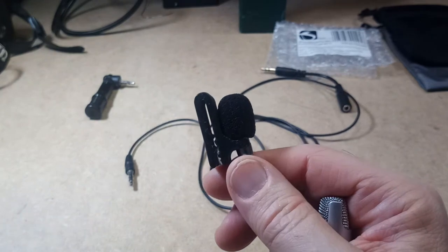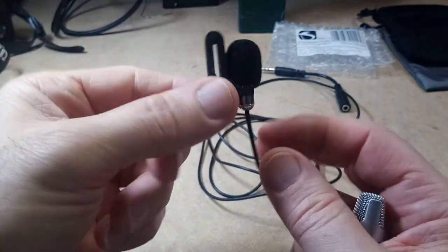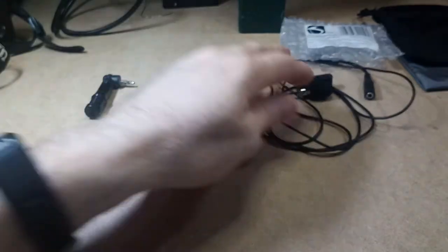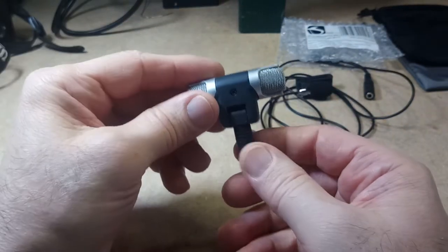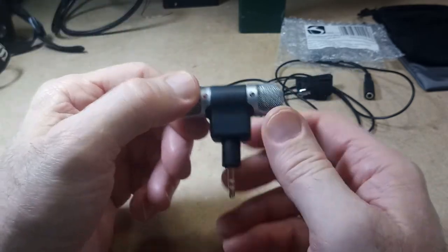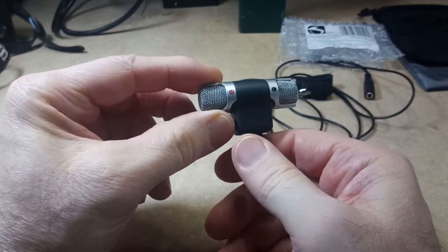You'll have to tell me in the comments section what you think. But I do think the Muggig sounds a bit better than the Industry Standard. But it's still a pretty decent mic for the price, and if you can get it on sale for $10 or less, it's probably a pretty good option.